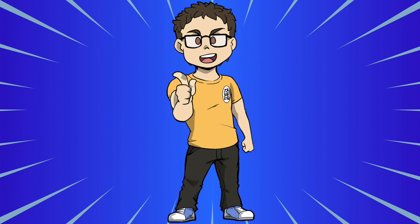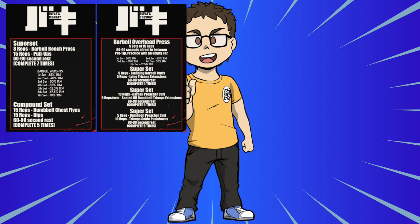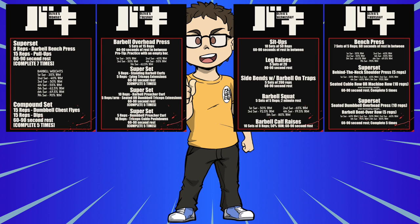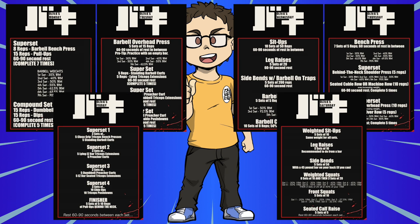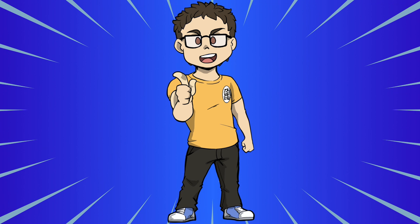The fortunate part is that the baseline of the program is very simple. Monday: chest and back. Tuesday: shoulders and arms. Wednesday: abs and legs. Thursday: chest, shoulders, and lats. Friday: arms and lats. Saturday: abs and legs, part two. Sunday is a rest day — thank God. The simplicity of this program will keep you from getting too mixed up.